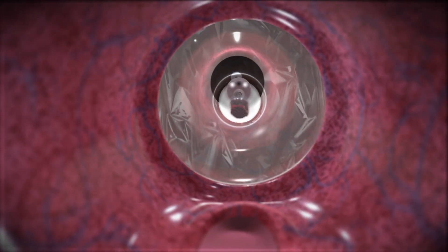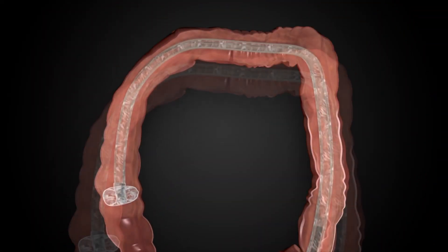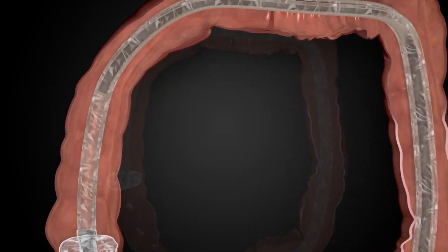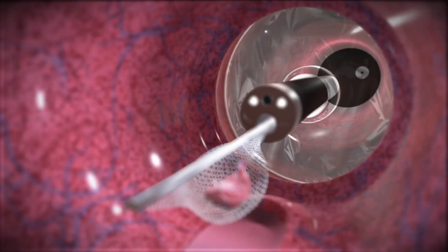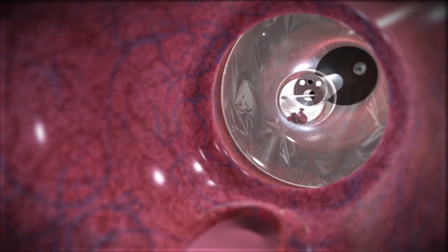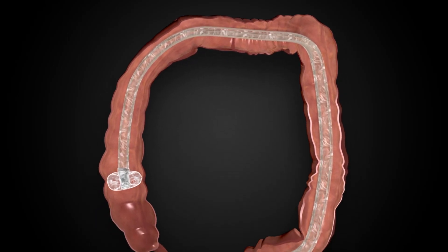The balloon and sheath effectively function as an intraoperative conduit, facilitating safe and efficient access. It also enables repeated insertion and removal of tools and tissue without losing position, thereby saving valuable time navigating back and forth to the therapeutic site.